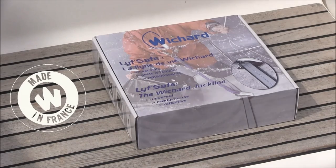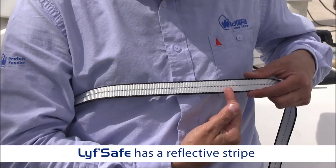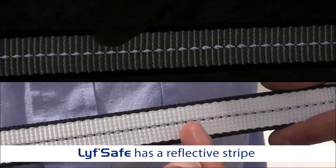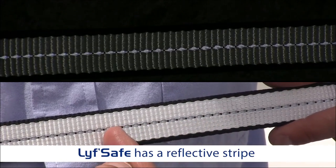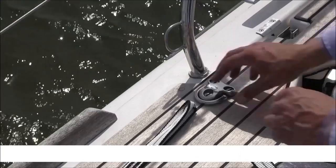The ready-to-use LifeSafe jack stay does not require any additional connectors. The LifeSafe is easily identifiable at night thanks to the retro-reflective strip incorporated into the webbing. Its anti-abrasion sides prevent premature wear of this webbing.